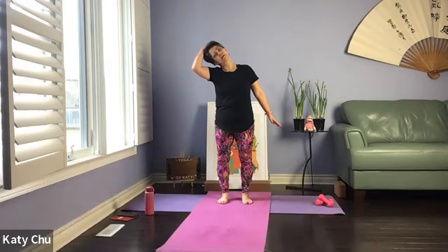Ear to shoulder, extending the opposite arm out. If you feel stiffness in your neck or any clicking sound, just stay here for a little bit longer. Slowly, slowly release.